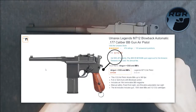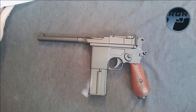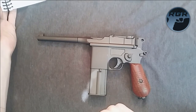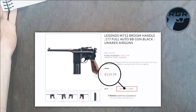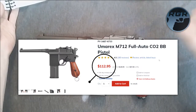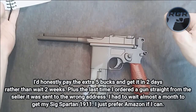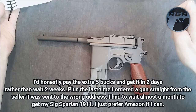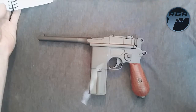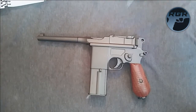I picked it up on Amazon for $119.99. It's still $119.99 on Amazon today. I checked some other sites: Umarex.com is the same price at $119.99, and Pyramid Air as usual is a bit cheaper at $112.95. You can pay a little more and get it quicker — I have an Amazon Prime account so I tend to pay a little extra to get things quicker so I can review them for you guys.